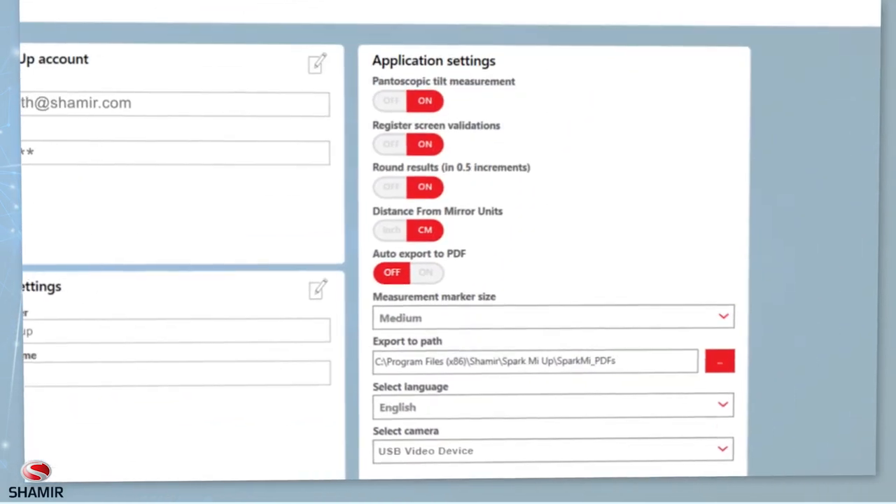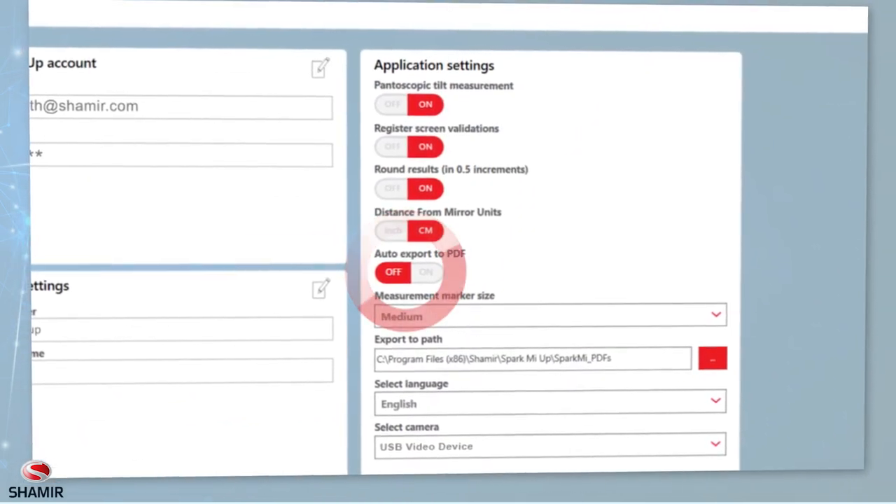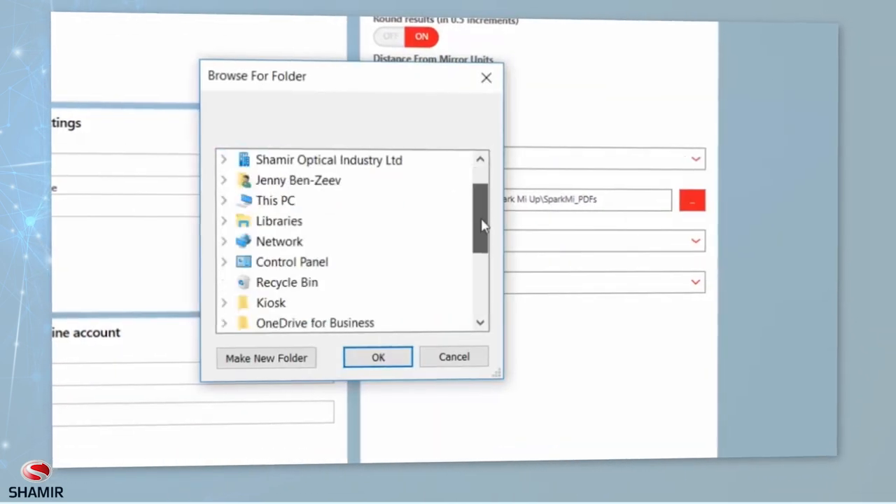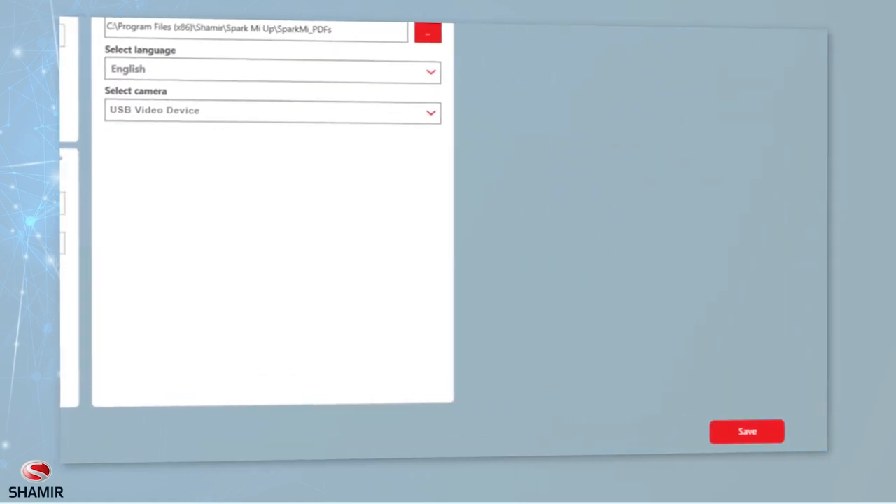To automatically save your patient's measurements as a PDF file, click the On-Off button and choose the directory where you'd like to save the PDF files. Then click Save.